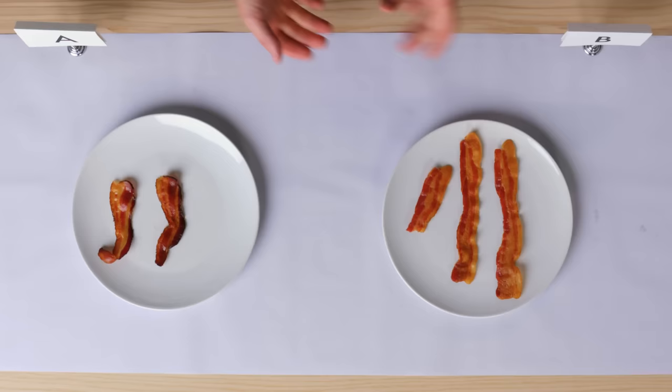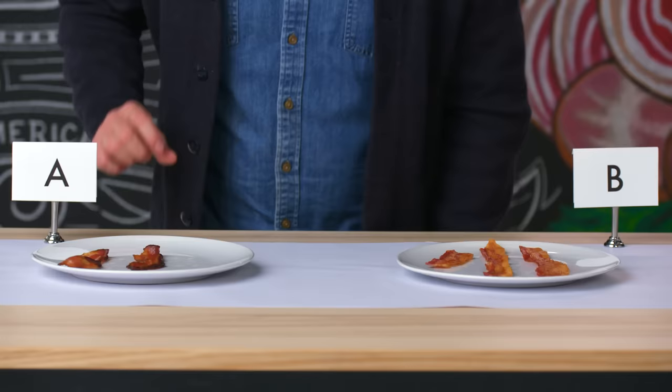It's a tricky one because center cut can cost more in raw product, but I'm still going to put my money on bacon A here. It definitely took longer to produce, and it's definitely handmade. Great bacons. I really hope I'm right.